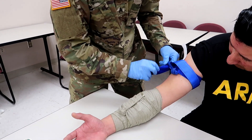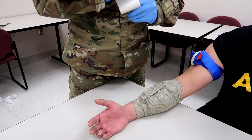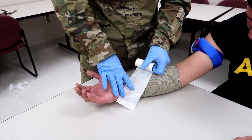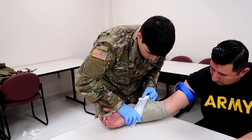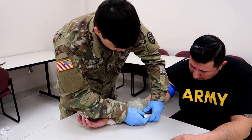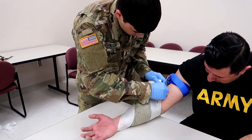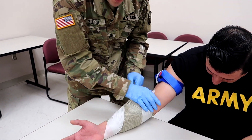Now he's going to secure the bandage with tape — that's the final step. For your skills validation, one part of the tape is going to touch the skin and you go around kind of like a barbershop pole. Again, your instructors may teach you differently — this is just what we've learned in the army, so always listen to your instructors because they're telling you exactly how they're going to be grading.